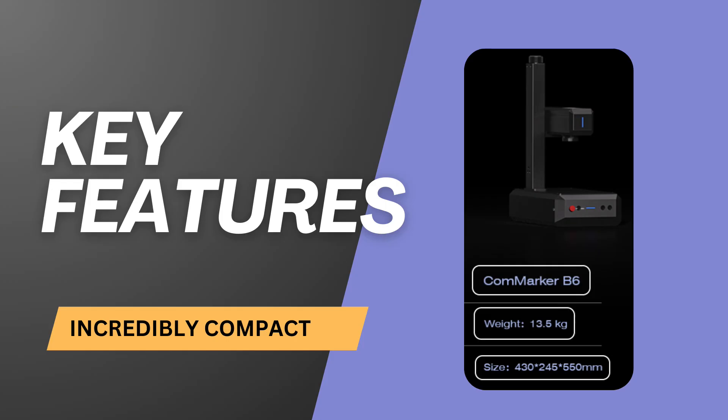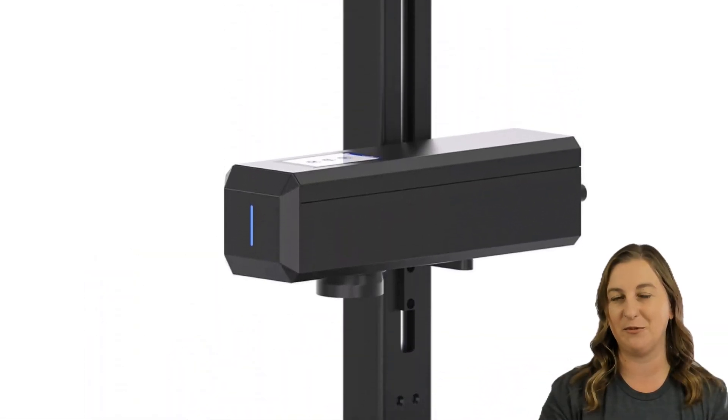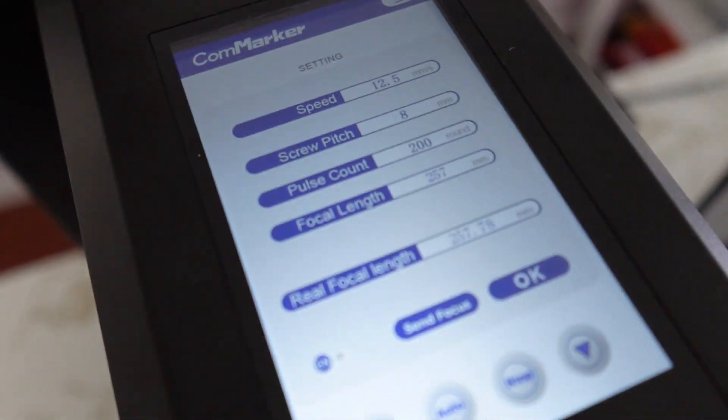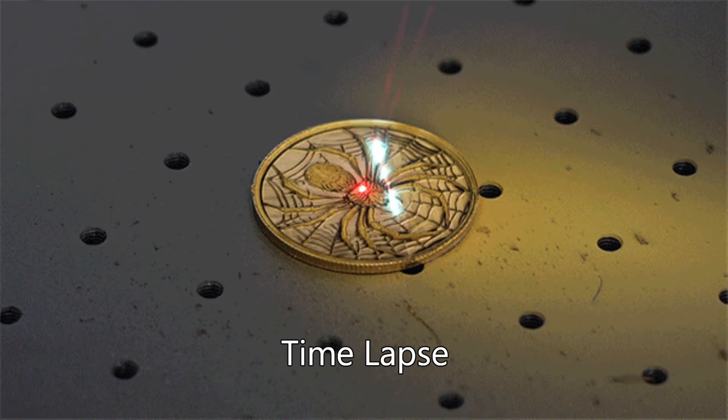At just under 30 pounds, the Konmarker B6 is one of the smallest industrial-grade fiber lasers around, making it easy to move and fit into tighter spaces. Plus, with a built-in touchscreen, you can quickly adjust settings, making operations super simple. The Konmarker B6 can also create detailed 3D engravings, adding a new layer of depth to your projects — perfect for producing unique, professional-looking designs. I've seen people make some really cool custom coins with this.